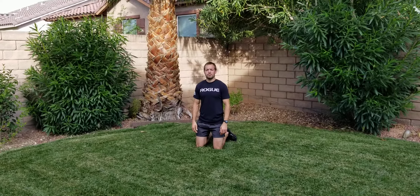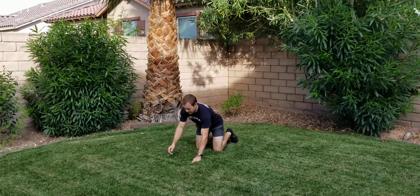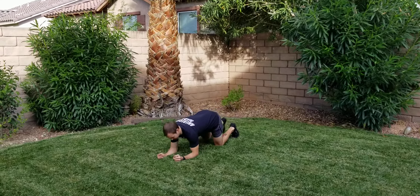Plank knee to elbow. I'm going to be in a front plank position on my elbows. And from here, I'm going to bring one knee to the same side elbow as close as you can get it, and then back.